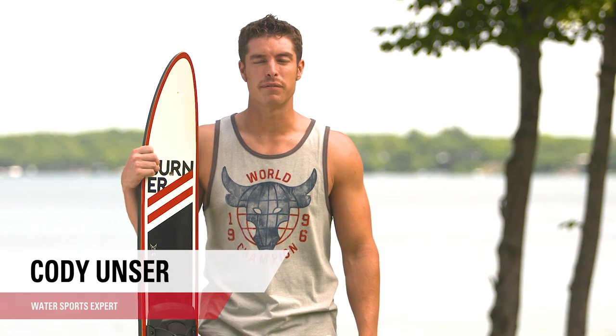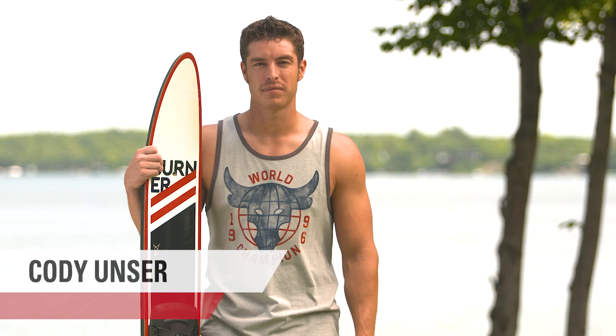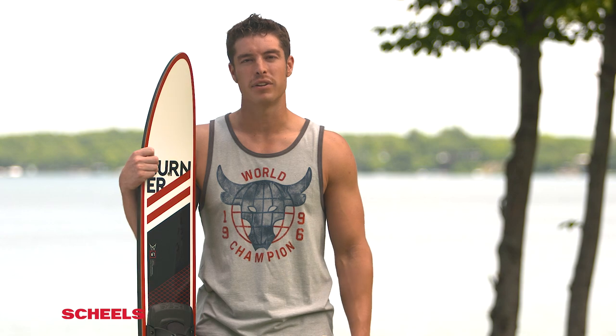Hi, I'm Cody Unser from the Springfield Shields and we're going to talk about how to get up slalom skiing. There are two different ways you can get up on slalom skiing. A lot of people will actually hang their back foot out and use it as a ski — it's another balance point — but the way I'll do it is I keep both feet in the boots.